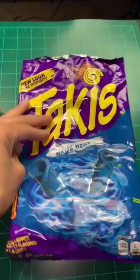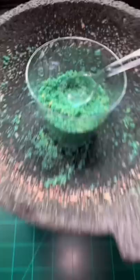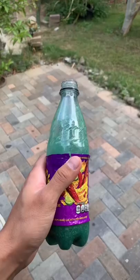Let's make some blue frozen Takis in a bottle. First let's turn the blue Takis into blue Taki powder — they look green to me, not blue, maybe it's the lighting. Crush them up into Taki dust. All we're gonna add is sour slime, mix it up, place it in a bottle, and freeze it. Four hours later — this one's actually not good and it's not even spicy.